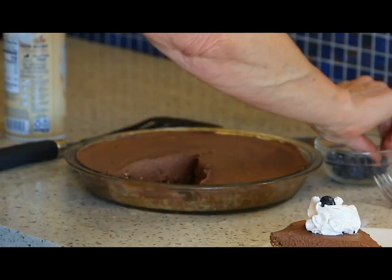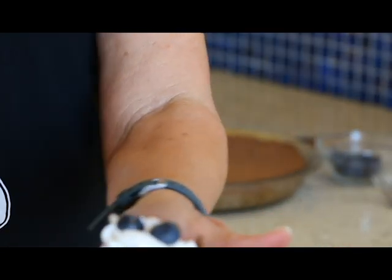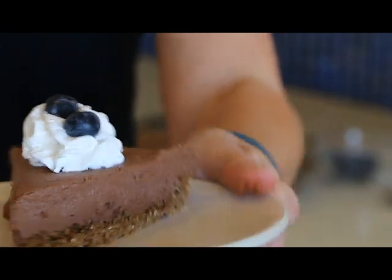Maybe a couple blueberries. Not bad. Okay, let's give it a taste. This beautiful little pie was super easy. You can use any kind of combo of chocolate you want — if you just want to use all chocolate chips, or if you wanted to put in some mint chocolate like I did to change it up, you sure can. Buying a pre-made graham cracker crust is fine, or make your own. Lots of different varieties you can do, but they're all so easy.